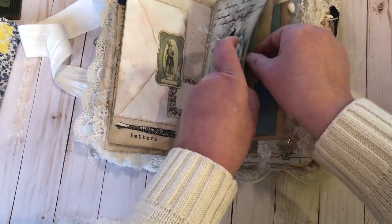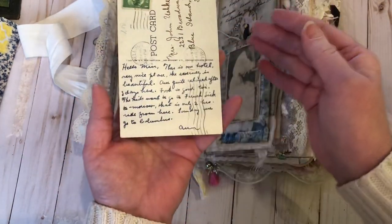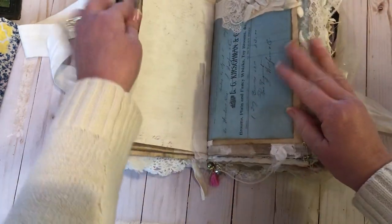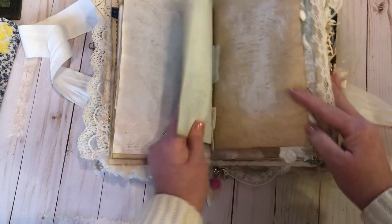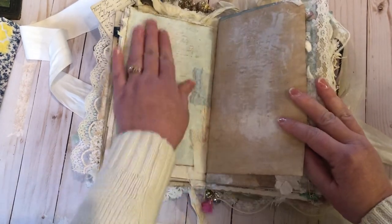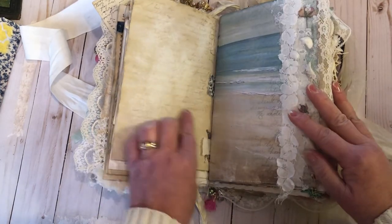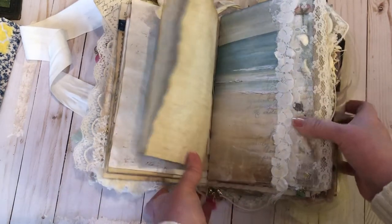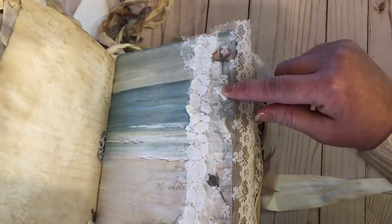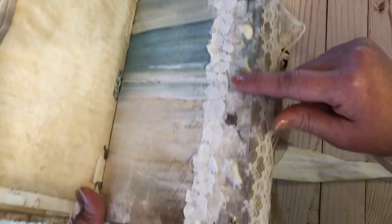That is also a pocket with a vintage postcard — really pretty with a lot of the same colors. There's a copy of a vintage receipt. Love the blue. Some gesso over top for easy writing. And here's a beautiful paper of a beach scene. In this lace I've placed little shells and some pressed roses.